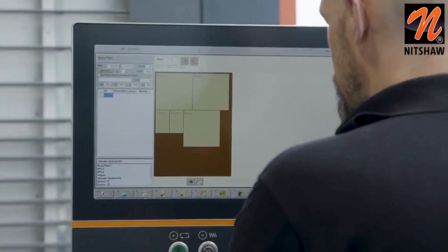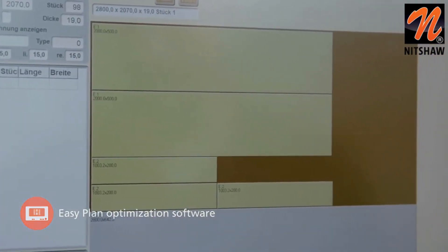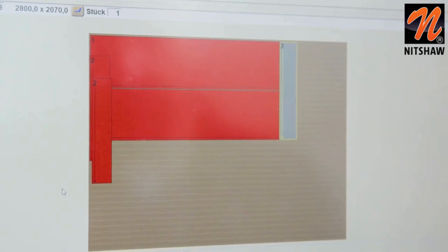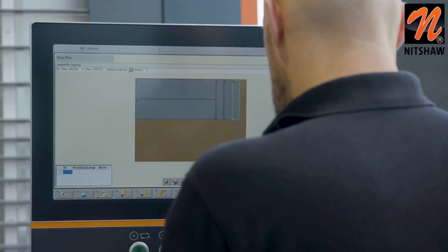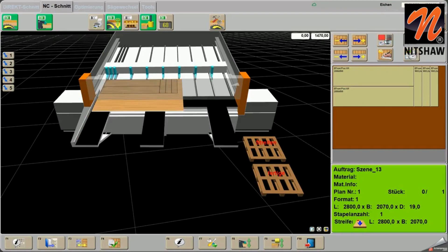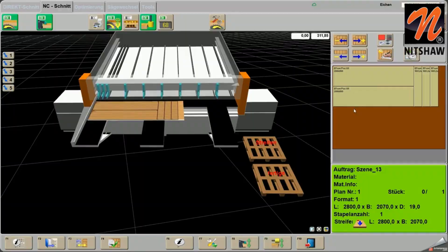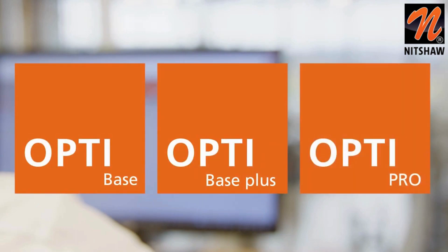With the pre-installed EasyPlan optimization software on the Linear 6015, you can create your parts list in no time at all. The optimized parts lists can be pushed together with the drag-and-drop function, for example, to form a front processing. It is also possible to rotate individual components or the entire panel. The finished, optimized cutting plans are transferred to cutting. For optimal work preparation in the office, the three modules OptiBase, OptiBase Plus and OptiPro are available.